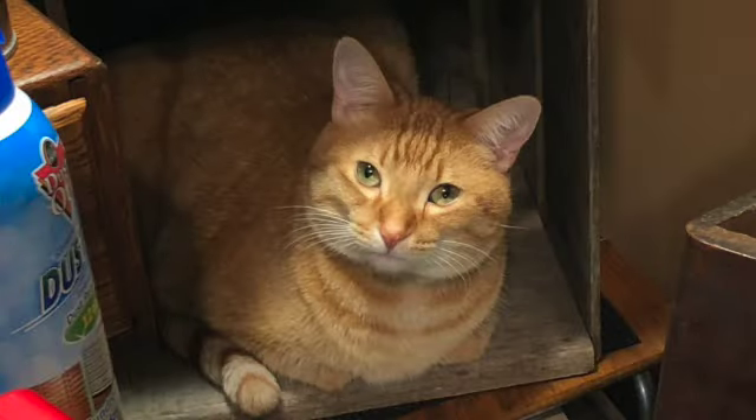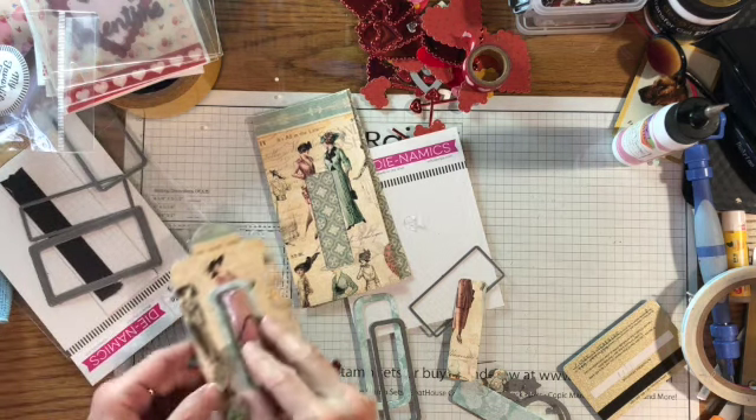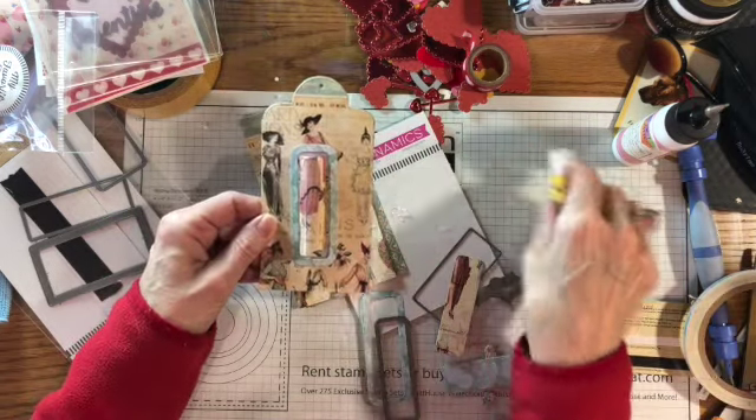Hi there, this video is intended for adults who like to craft. Hi guys, Linda here. Alright, so today I'm making chapstick holder thingies.